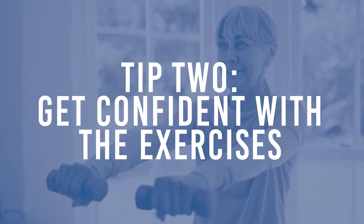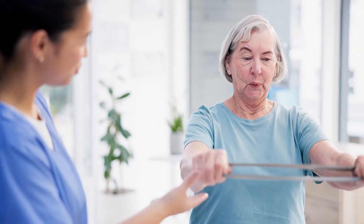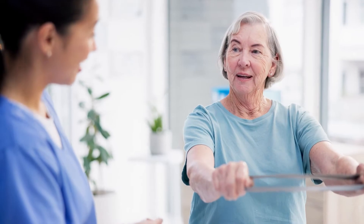Tip number two: get confident with the exercises. Don't feel the need to rush in with resistance straight away. Select your exercises and get confident doing them first, and then as you feel more confident, that's when you can start to add some of the resistance to them.